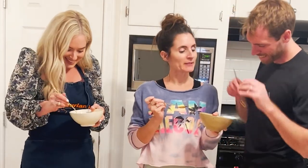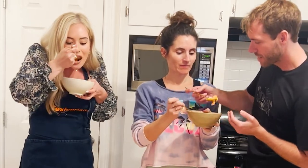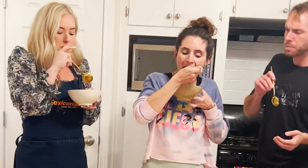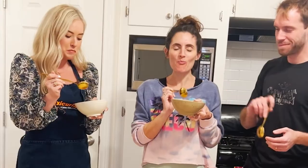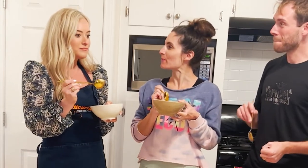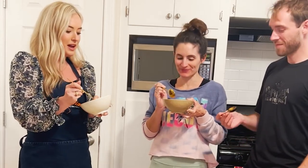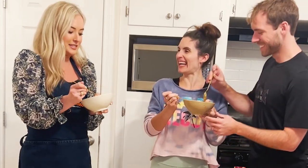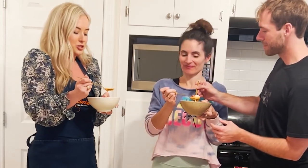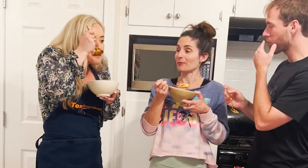That's amazing. So good. It's so fresh and light — the perfect summer soup. I don't think of soup as something I want in the heat, in the Texas heat, but since it's chilled and so refreshing, it's just the perfect thing.